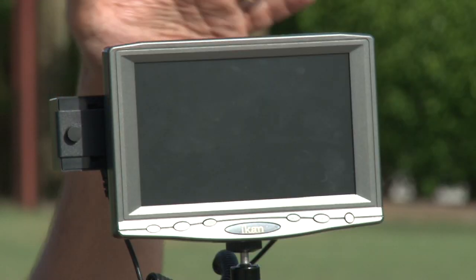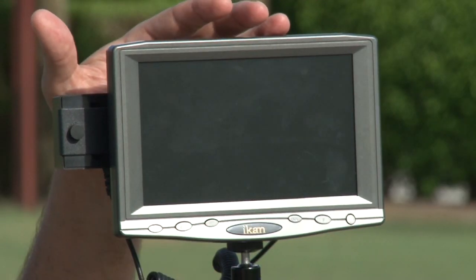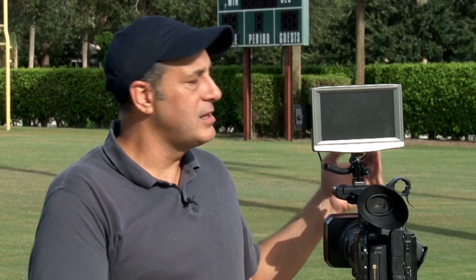This next item might cost a few bucks but can absolutely be worth it — it's a monitor. It attaches to the top of your camera and allows you to see things bigger, taking the place of your viewfinder. If you think you're going to have a problem following the ball, it's certainly an option. You can put a hood over it if you're worried about light and brightness. It's a self-explanatory item — a monitor that hooks up to your camera and helps you see what you're shooting better.